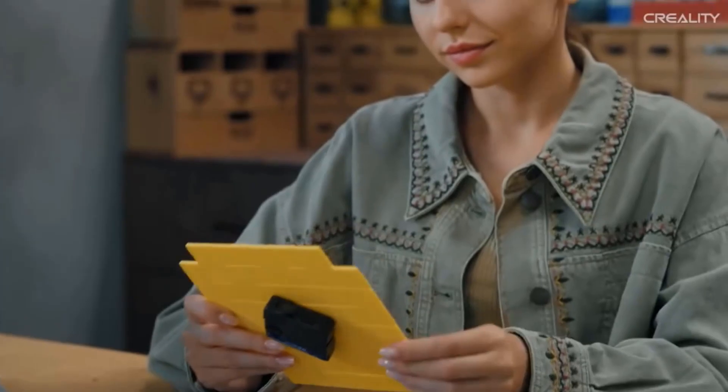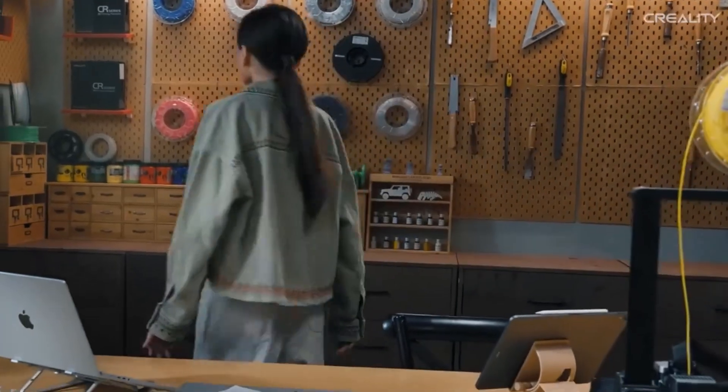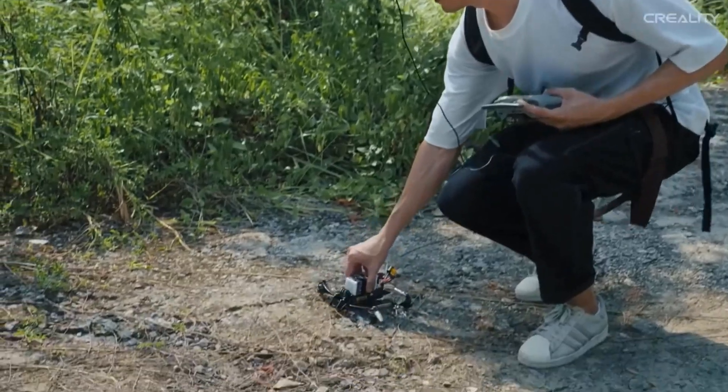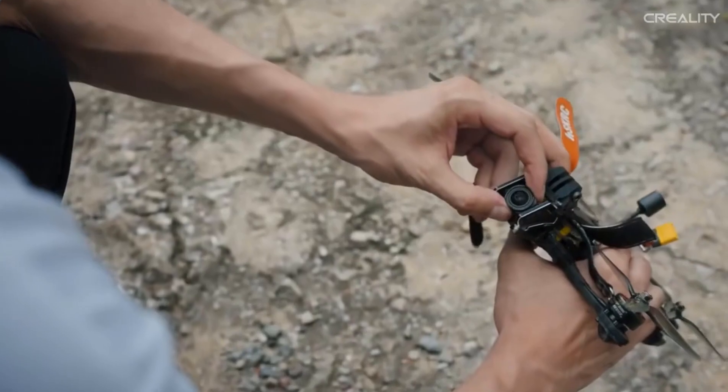Tap Extrude and the filament will flow out of the nozzle smoothly. Tap Retract and the filament will exit quickly, making it effortless to replace the filament. The UI adopts motion graphics to display the leveling progress and other parameters, so you can see how the printer is doing at a single glance.